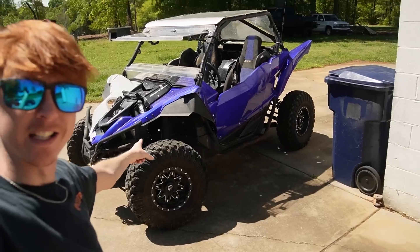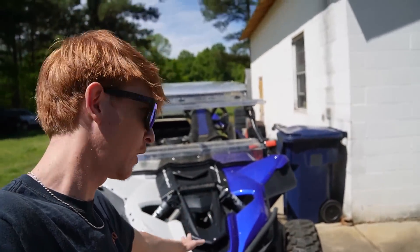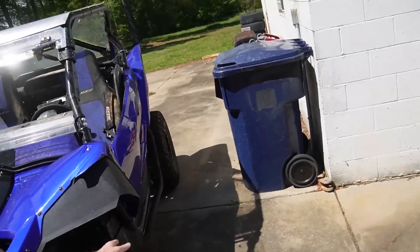For today's video, Super ATV has got in touch with me and they have sent me out some absolute goodies for the YXZ. Now, if you don't already know, this is my 2019 YXZ1000R SS SE with a turbo kit. These things do not come from the factory turbo — this was actually put on by the previous owner. Everything that this side-by-side has done to it when I bought it, I was already going to do. So there was no point in me going out and buying a brand new one when this one already has everything done to it.